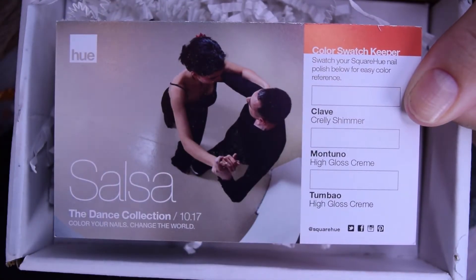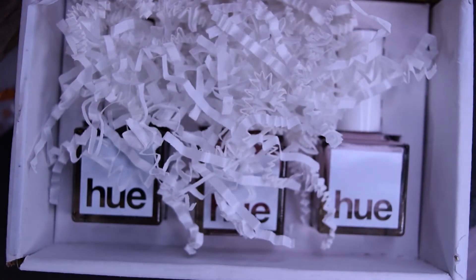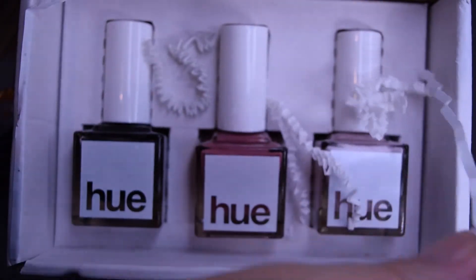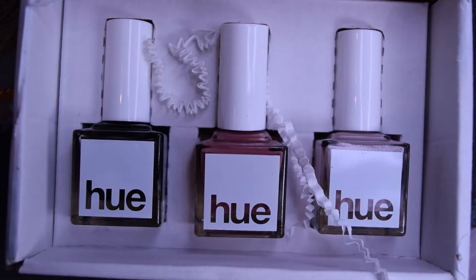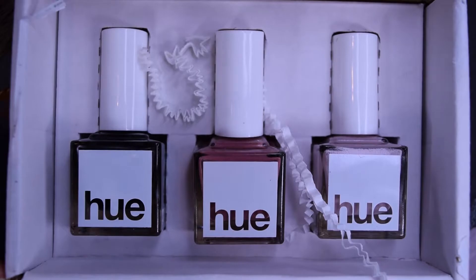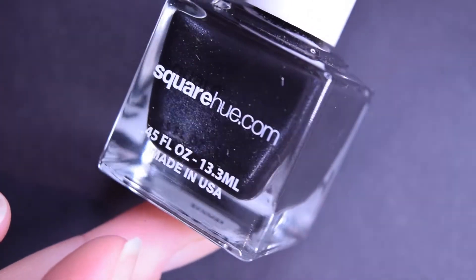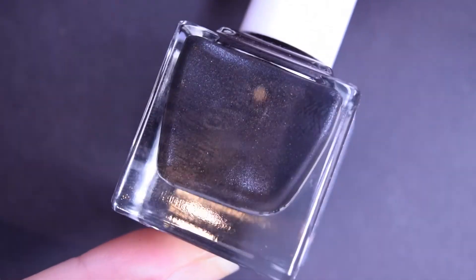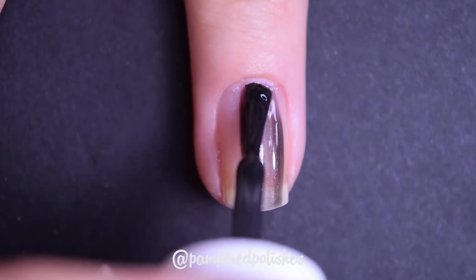The card also tells you the finishes of each polish so you know what to expect. You also get these little itty-bitty filler pieces in the box. We've got our three polishes as usual — I'm going to work left to right. The first polish is called Clave, and the card describes it as a curly shimmer.